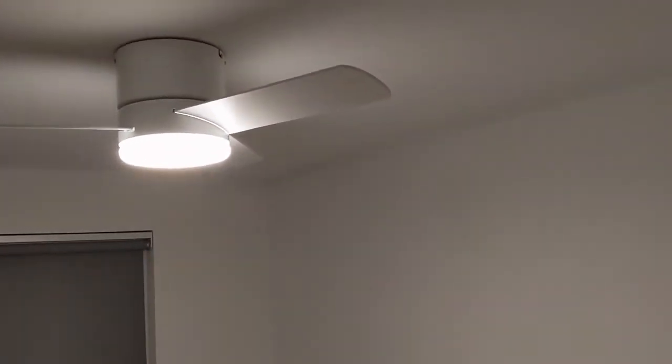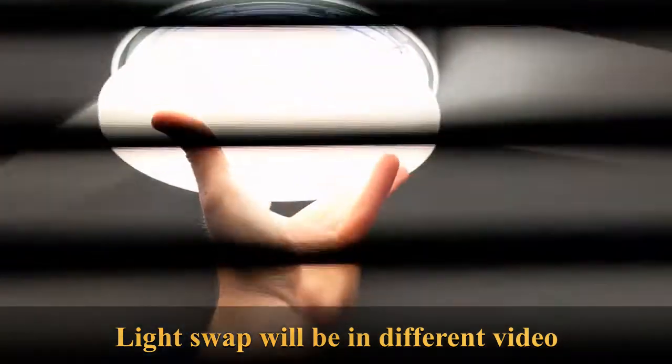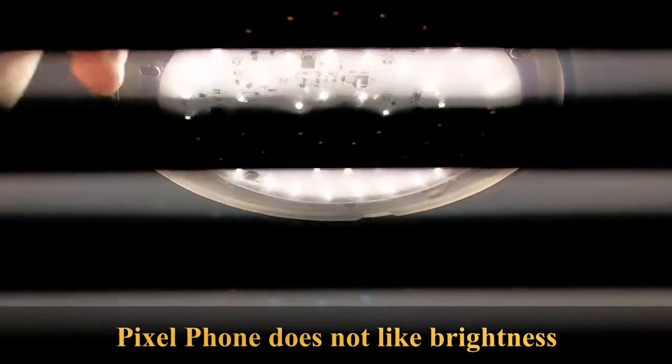So this requires a switch. This is a directly wired one - directly wired - and even how to change out the light fixture so you get better light, and how to even actually include a switch in here so that way you can change the fan polarity.